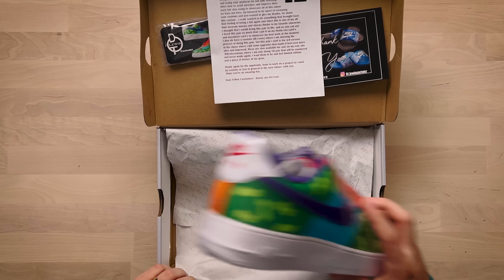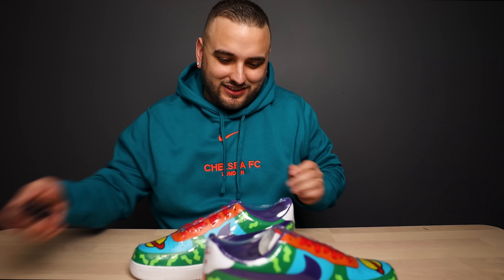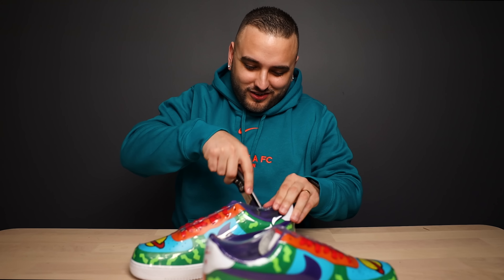Go ahead and check out the shoes — we got a heat shrink wrap, let's go ahead and cut that open.